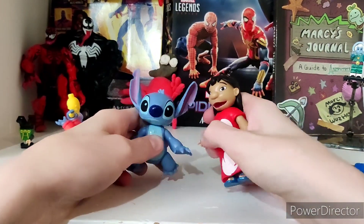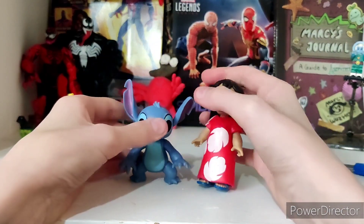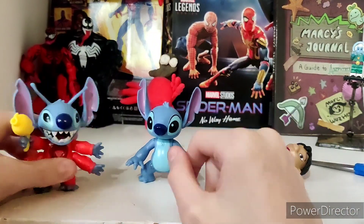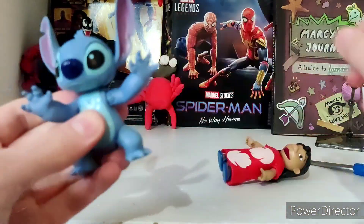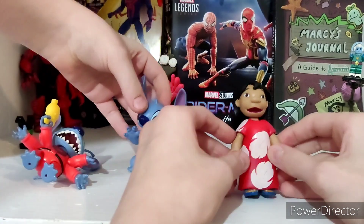I paid $15 for three. They're okay. My brother just invited me to do a dab test, so let's do that. They can't dab because they don't have butterfly joints, so they just can't. They don't have butterfly joints, and they don't have elbows — they can't dab.